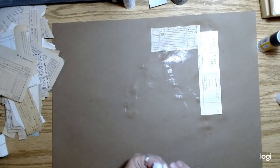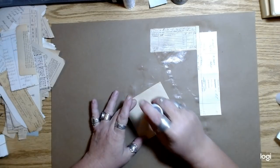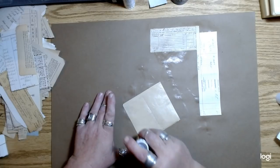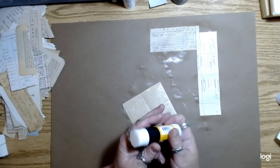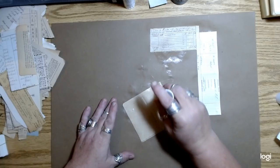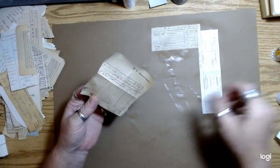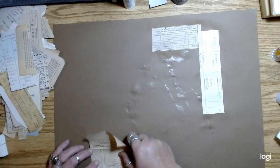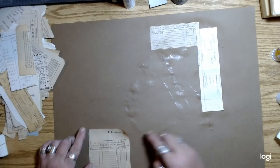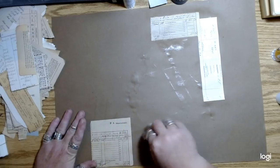So I'm just going to literally take these pieces and stick them down on top of each other, very randomly, without tearing any of it. I do want to try to get all the way up to the edges because I don't want to be wasting the edge of the paper.